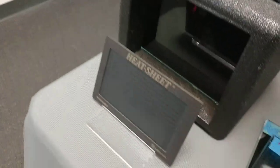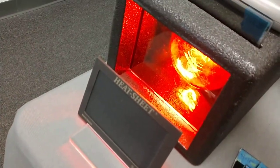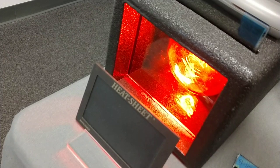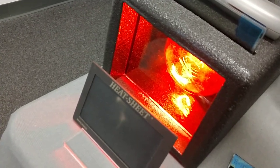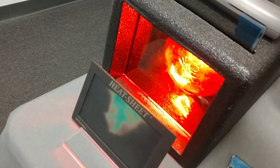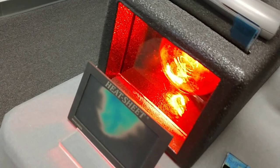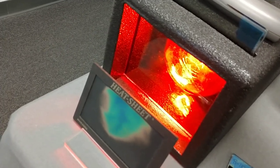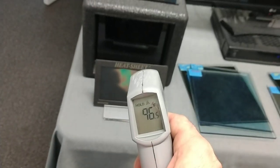Alright, Formula 1 Pinnacle 30. [Counts 1 through 30.] We got 96.5 degrees.